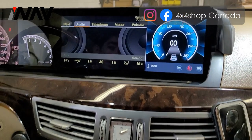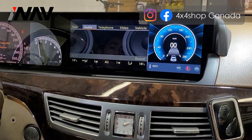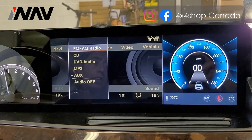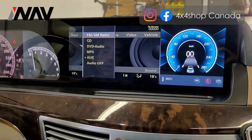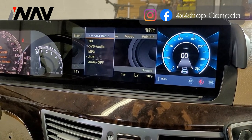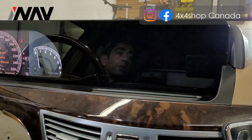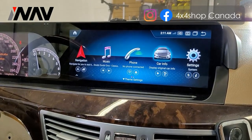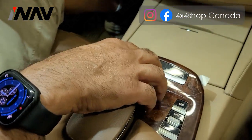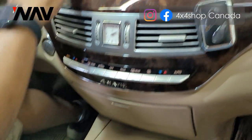This specific S-Class didn't come with auxiliary, and you can see our unit can activate the aux too. That's another new feature our units can do — activate the auxiliary if you don't have it in the car. You can use the command knob to navigate through the screen, or you can use touch.